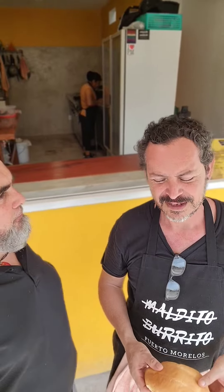Hello guys, today we are going to talk with Pablo from Maldito Burrito. He's going to explain to us about the structure of the torta. So here we go. Basically, Diego, thank you very much for listening to me.